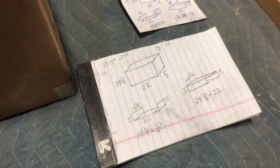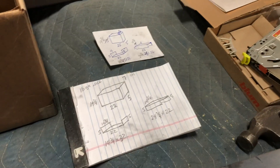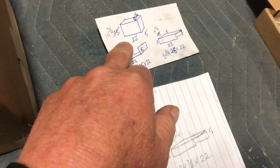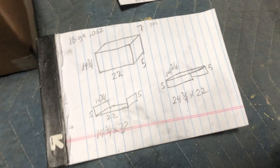Change of plans since I came in this morning — they were cutting some 16 gauge like I needed and there were pieces that were just a quarter inch short on one dimension. I changed the design so I could use those pieces. Got the first one cut — we'll see how this goes.